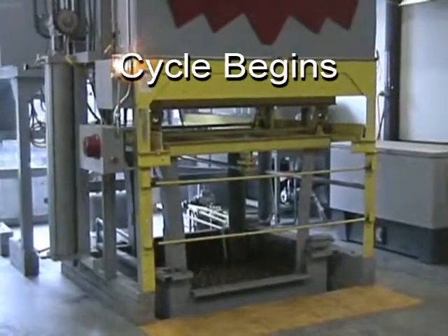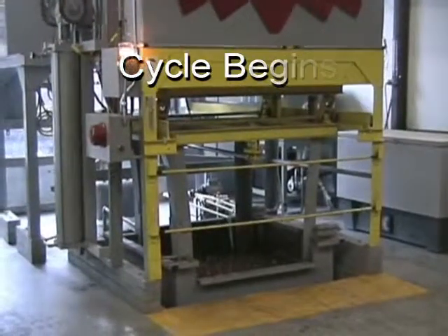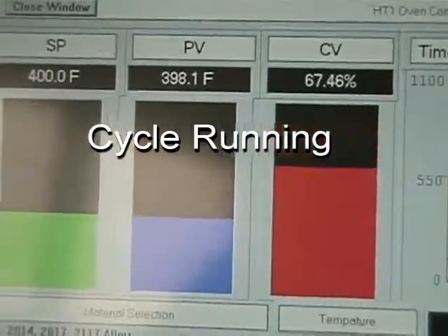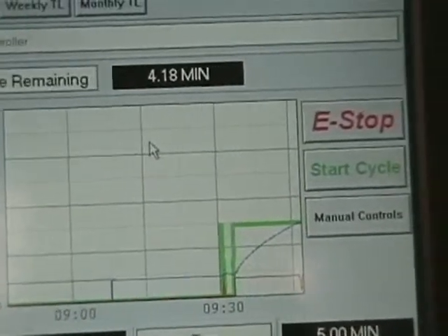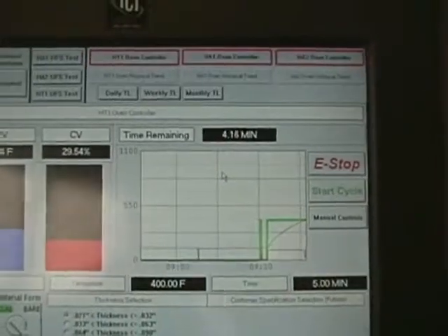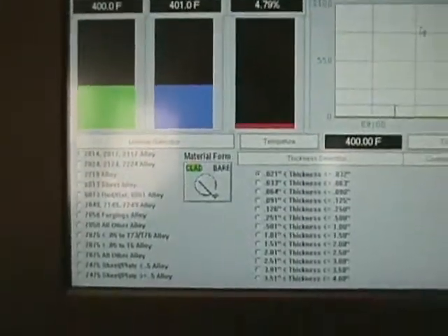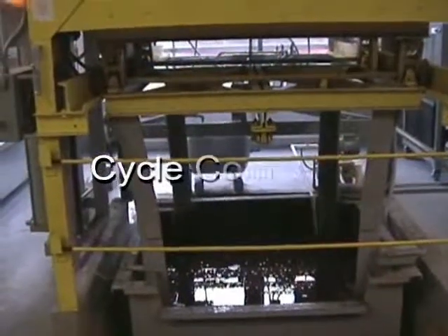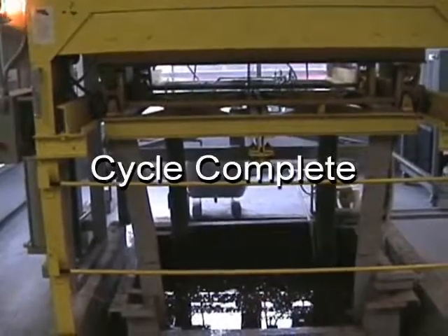We'll now skip to the end of the heat treat cycle to demonstrate the unload procedure. Once the system reaches the appropriate set point, the system will automatically count down for the desired cycle. Our heat treat oven has a 6.85 second quench delay time, which will be demonstrated shortly.